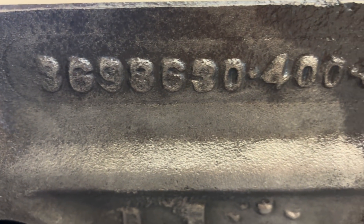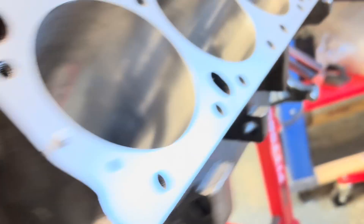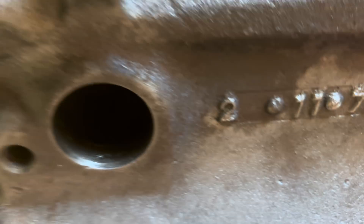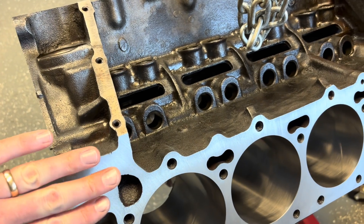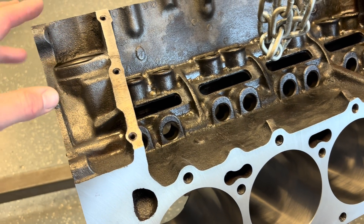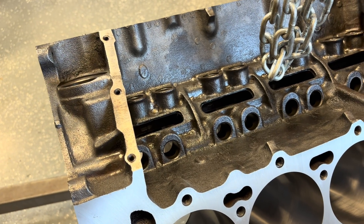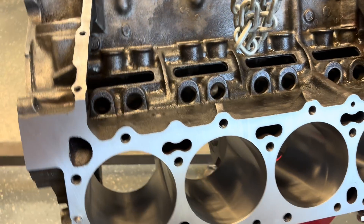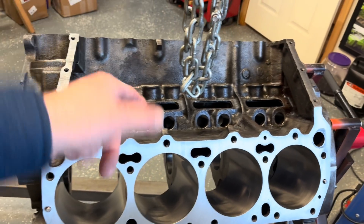So here we have a 400 block. It is the 630 casting — February of 74. We're going to weigh it bare. This block has been decked just enough to clean it up, like 3,000ths or maybe 5. Decked, finish honed, bored 35,000ths or whatever it is for the stroker kit. So let's weigh it first.